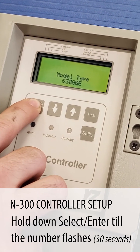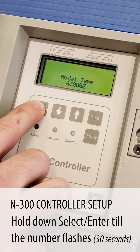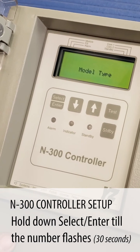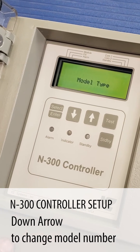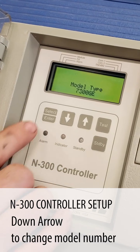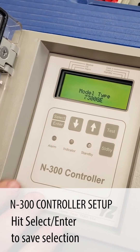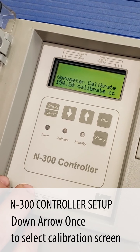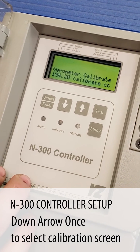Now again we have to hold the button down for approximately 30 seconds until the model type flashes. Now that we have the model type flashing, we're going to use the down arrow button, change that to a 7300 and select it. Now when we go down to the varometer calibration screen it gives us the proper varometer calibration number for a 7300.